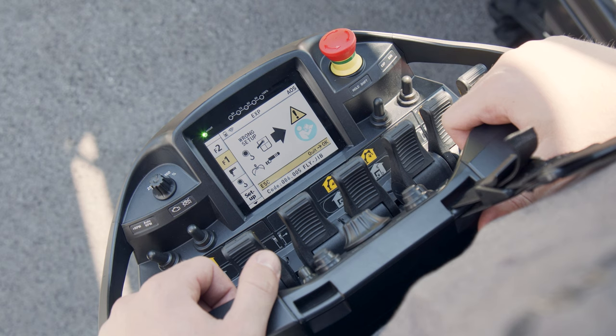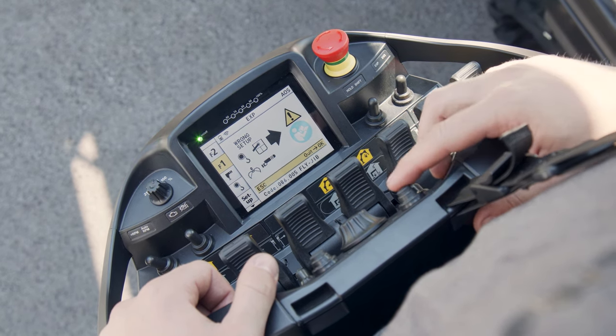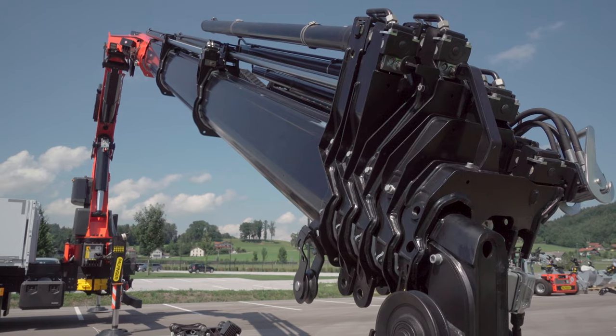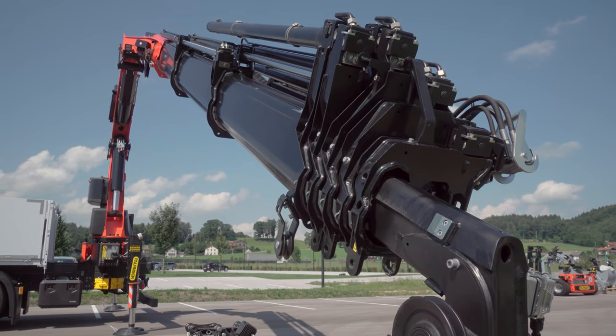Unplugging causes a broken cable message, which must be acknowledged by pressing the OLP button. Finally, the fly jib is separated by retracting the hydraulic extensions.